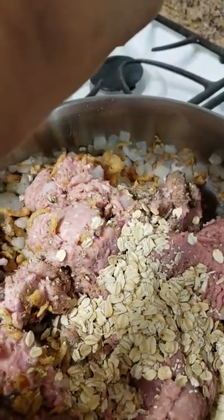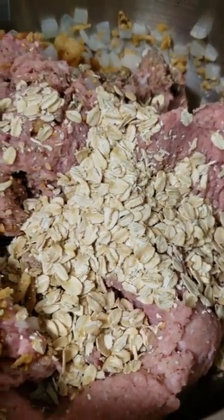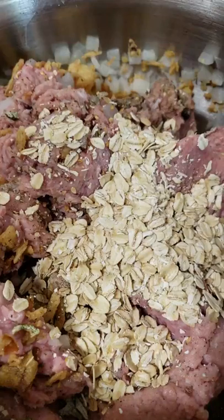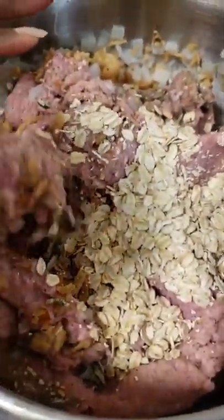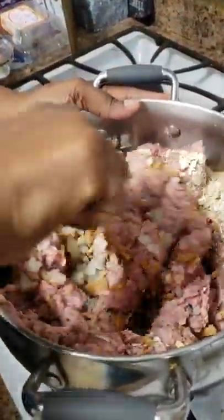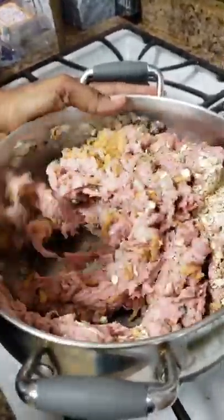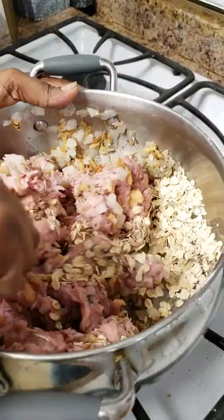Barely, barely a half a cup — you want to eyeball it. You want to make sure this all comes together. The oatmeal is your friend — this replaces bread. Hopefully I will remember to show you what this looks like when it's done. Take your time mixing and combining so everything is incorporated — this is not what you want, you want it all mixed in. Start on one side of the pan and take your time.